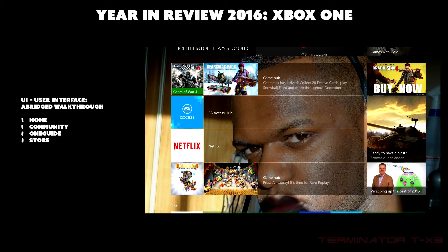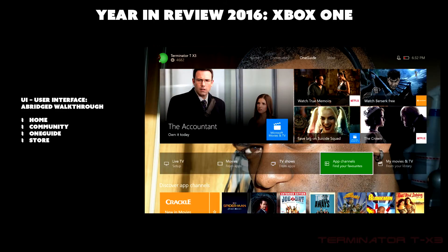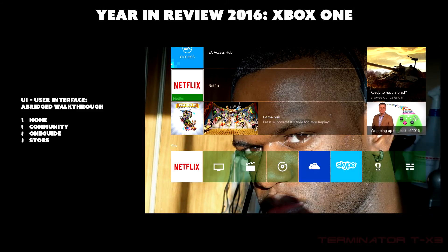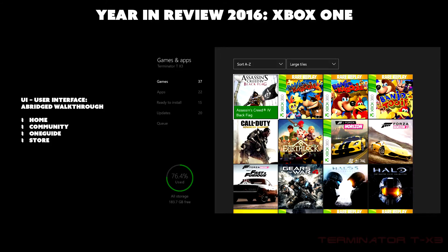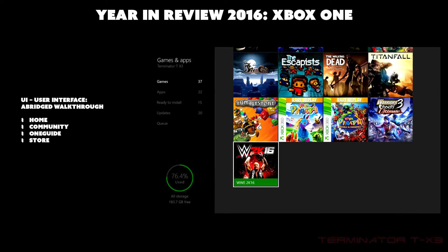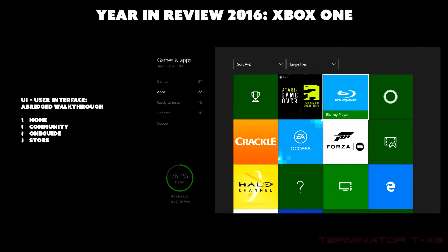That's pretty much it for the UI — I won't go through settings. Going into Games and Apps, you can see your games whether digital or physical, active downloads, and under Apps is the Blu-ray app. You need to download the Blu-ray app in order to play Blu-ray discs or movies; without it, you cannot play Blu-rays.